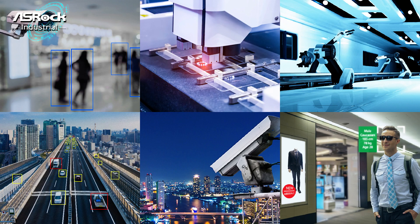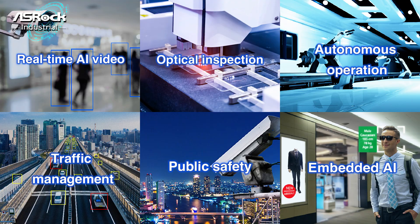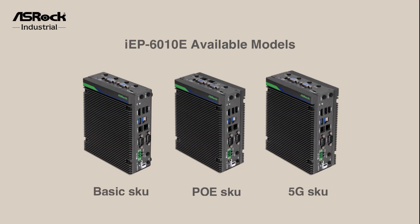Whether you require real-time AI video processing at the edge, optical inspection, autonomous operation, traffic management, public safety, or embedded AI applications, the IEP6010E Series excels in every application.